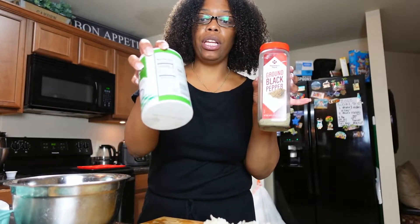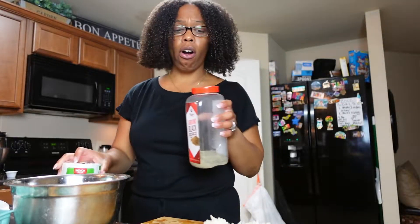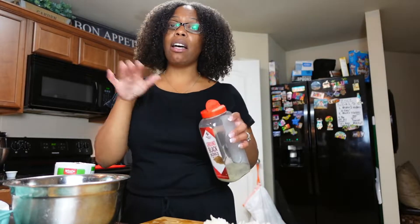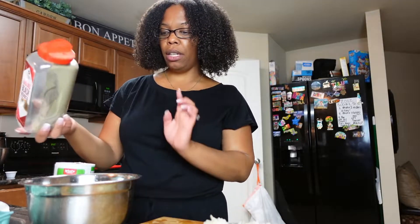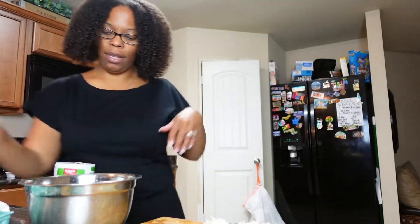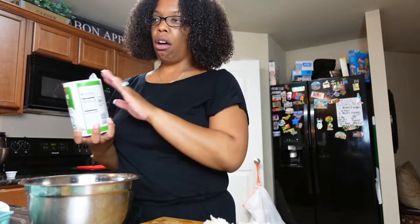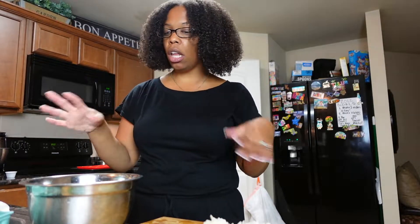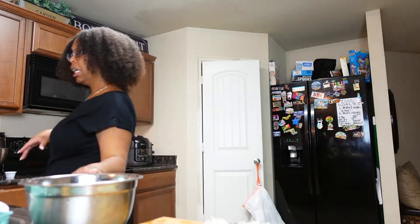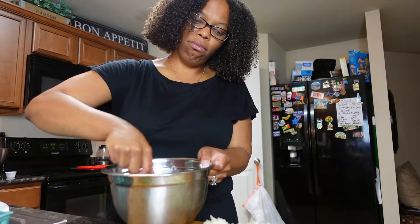We're just gonna put a little salt and pepper in it. I don't like too much seasoning in my eggs — just salt and pepper. People be putting garlic powder and all kinds of stuff, but salt and pepper is enough for me. I like all the vegetables in there to make it taste good. We're gonna put a little pepper in there — I like my eggs black with pepper, but we ain't gonna do that this time. And then just a little salt, not too much, because the cheese and the meat already have saltiness.